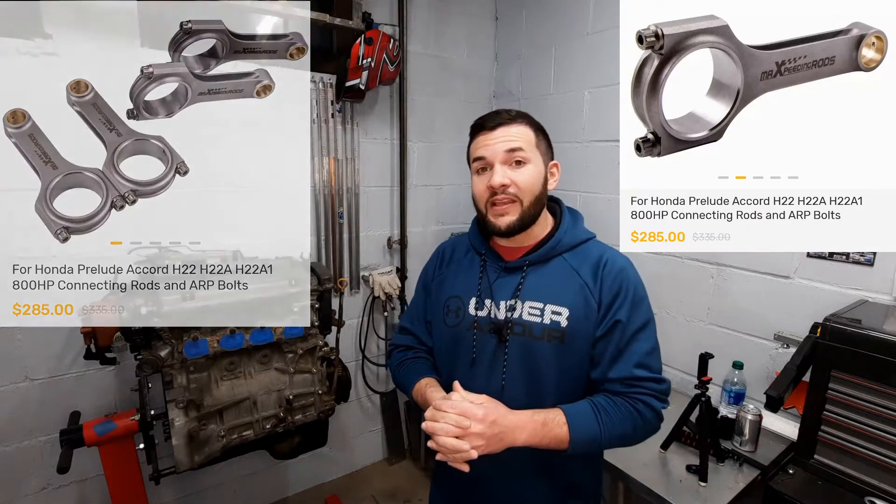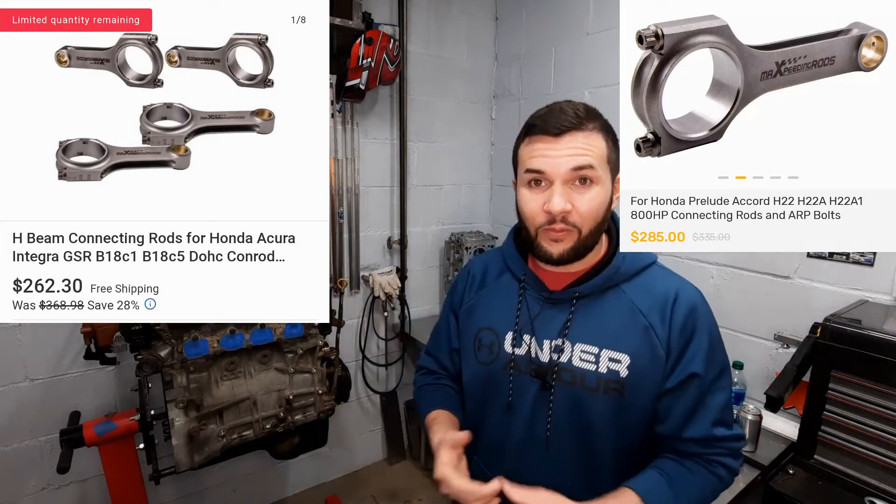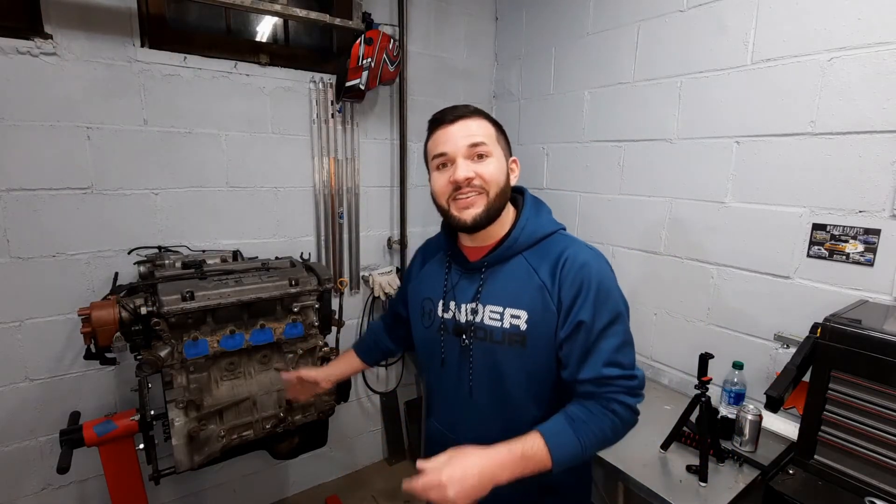Then get yourself a reasonably cheap forged rod like an Eagle rod or a Max Speeding rod. The Max Speeding rods are only $289 and are rated for around 800 horsepower — overkill, but you'll sleep well knowing you won't have a window in your engine. So for less than $500 in a rod and piston combo, you can handle 450 horsepower easily. For extra protection, have it cryo treated. Then get yourself some valve springs and retainers.